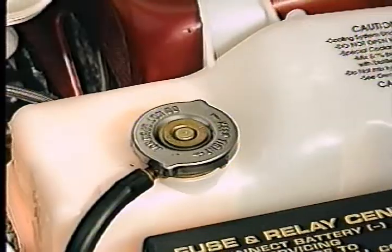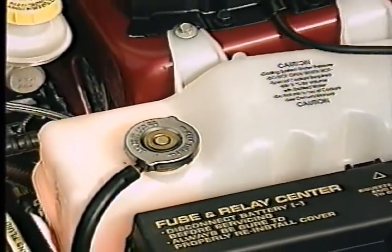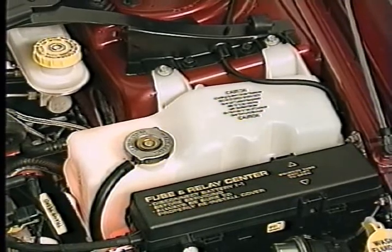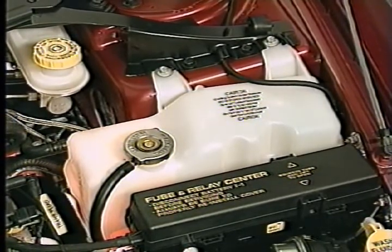Because of this, both thermostats are designed to open at 180 degrees instead of the higher temperatures used with outlet side thermostats. Another cooling system feature is the use of a coolant pressure and recovery bottle. This two-chamber bottle has a pressure side and an overflow chamber to allow coolant recovery. You'll notice that the recovery chamber is usually empty during normal operation.